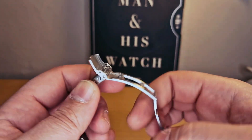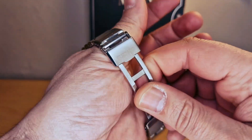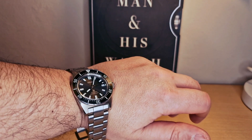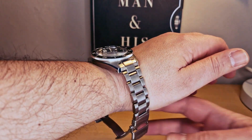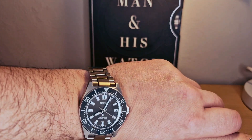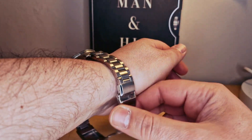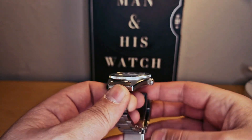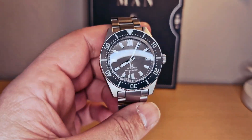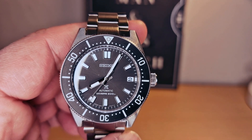I'm gonna pop this one on my wrist. Just look — the clasp is very well done. I have a 17.5 inch wrist, so you're gonna be able to make an idea. I think the watch is absolutely beautiful. We do have the date window at three o'clock.